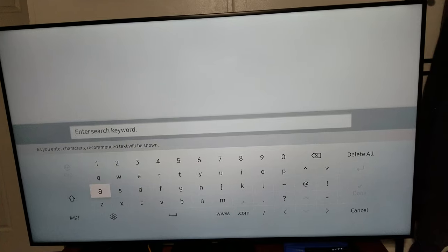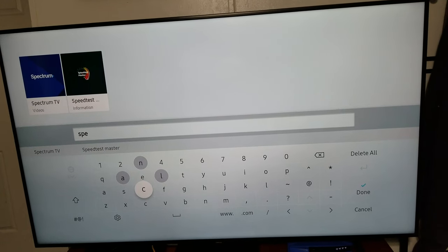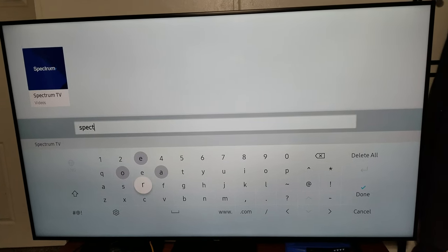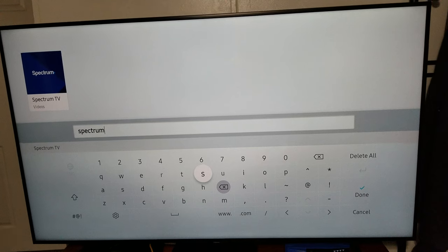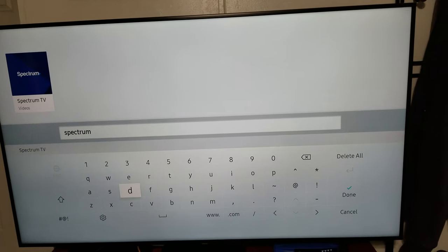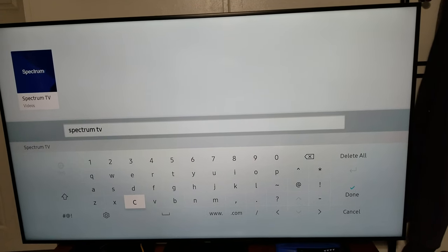Now you have to type in 'Spectrum.' It's showing up because I had already installed it and uninstalled it in a previous video, but I'm going to go ahead and do the whole thing. For a space, you have to hit this big bar — that's the space bar — and then you can go to T and hit V. For these side buttons to get out of them, like if you're trying to go to the left, you have to click that button twice.